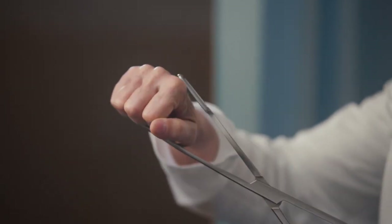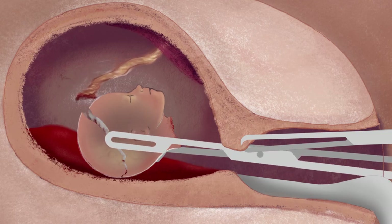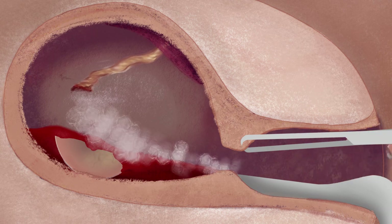If the cervix has been over-dilated, the body or even the entire fetus may be pulled out intact. Usually, the most difficult part of the procedure is extracting the fetus's head, which at 20 weeks is about the size of a large plum. The abortionist must open the clamp widely to grasp the head, and then crush it so that it will fit through the cervix. The abortionist knows he has crushed the skull when a white substance — the fetus's brains — leaks out through the cervix. The abortionist then removes the compressed head.